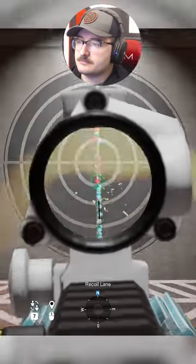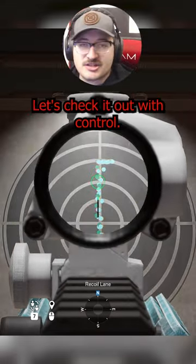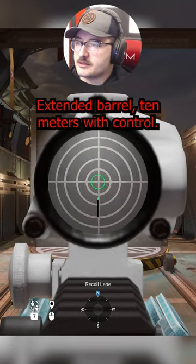Extended barrel — everything looks pretty similar. Let's check it out with control. Extended barrel at 10 meters with control.